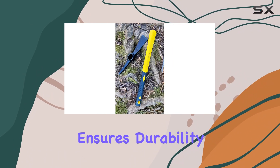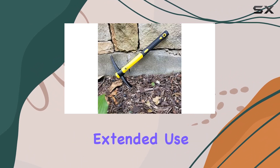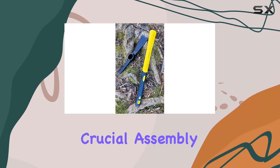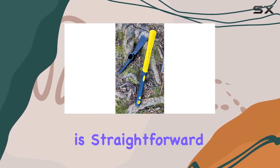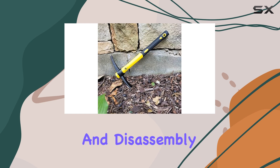The plastic coating on the fiberglass handle ensures durability and comfort, preventing slipping even during extended use. This makes the tool ideal for all-day projects where grip and comfort are crucial. Assembly is straightforward, with a slip-on-eye pattern that allows for easy assembly and disassembly.